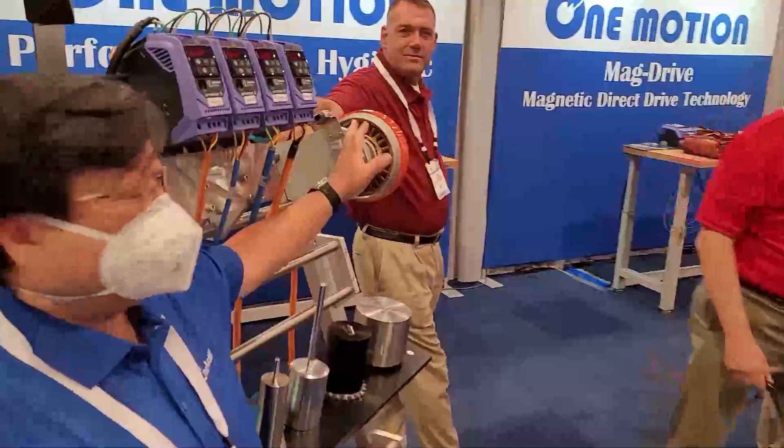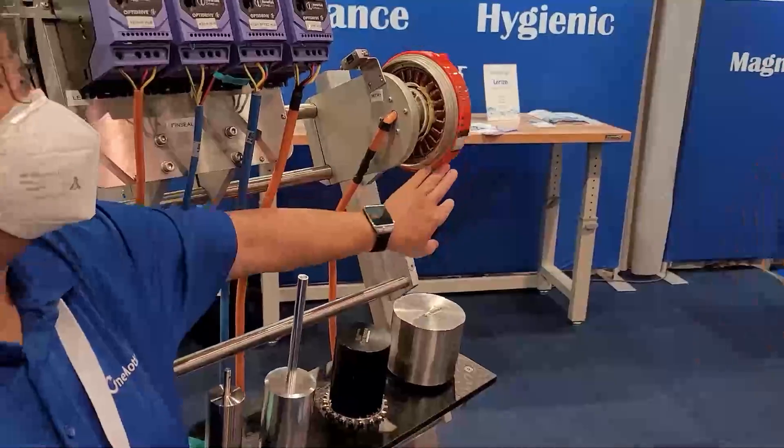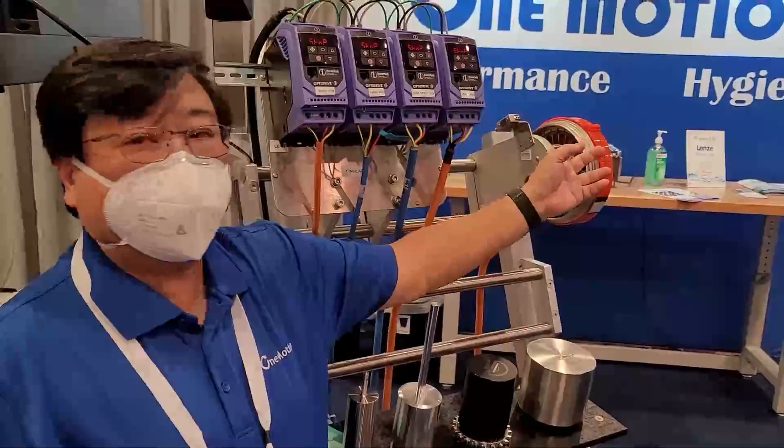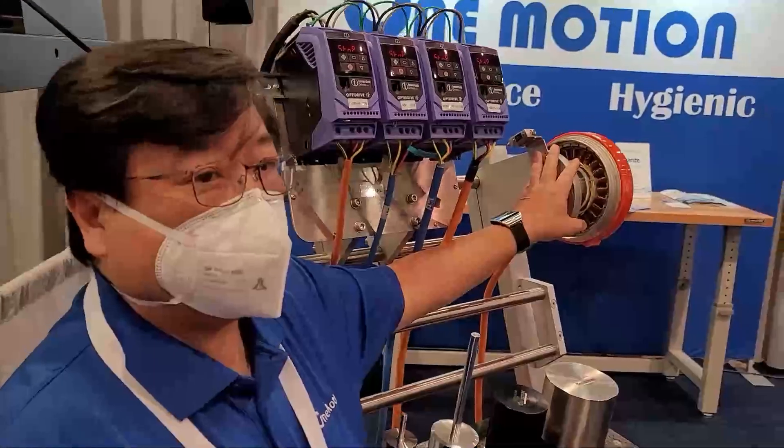This is the One Motion motor. Our motors are all auto runner motors, so the shell spins. The magnets are glued onto the shell. The electromagnetics that spin the magnets are stationary.